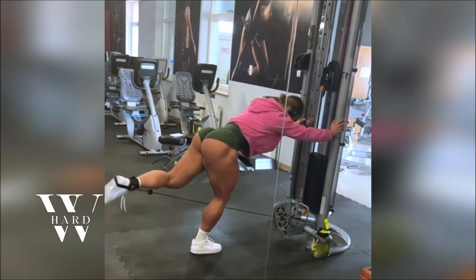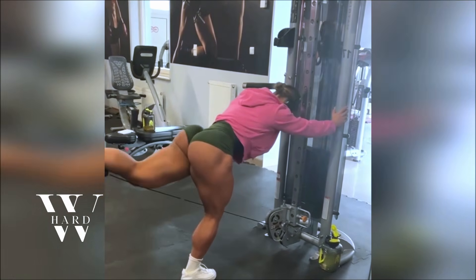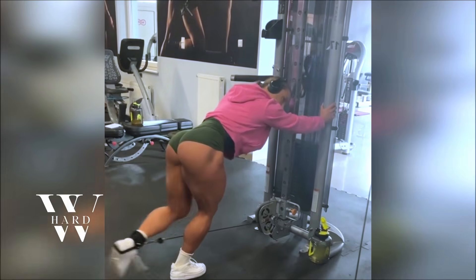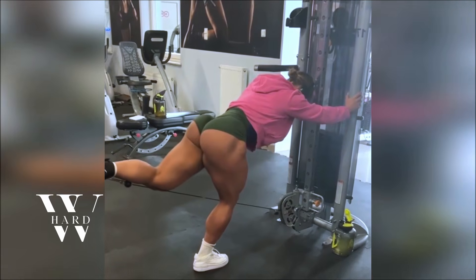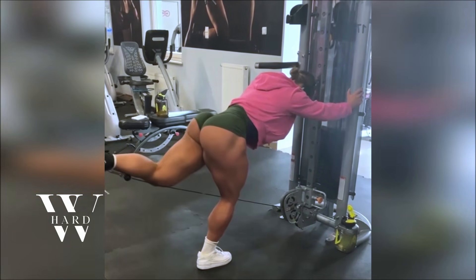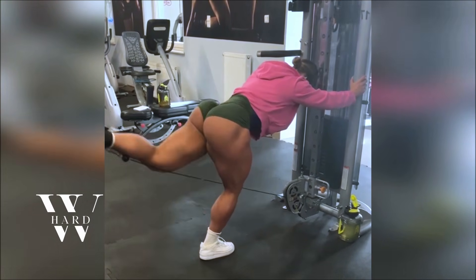Cable kickbacks and cable side leg raises are great ways to add variety and precision to your workout routine. Anna includes these in her program, doing three sets of twelve to fifteen reps per leg. Cable kickbacks target the glutes, and side leg raises work on the outer thighs, helping you sculpt those hard-to-reach areas. By using cables, Anna is able to maintain constant tension on her muscles, which leads to more muscle activation and growth.